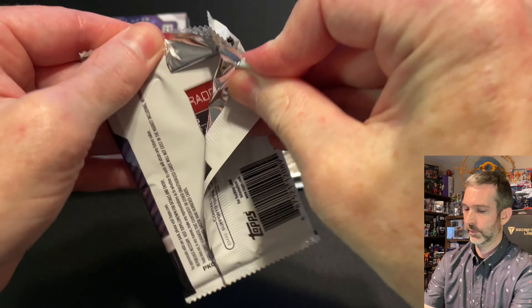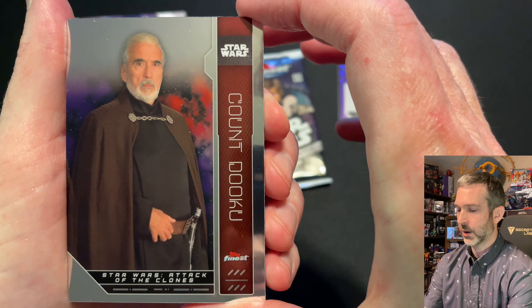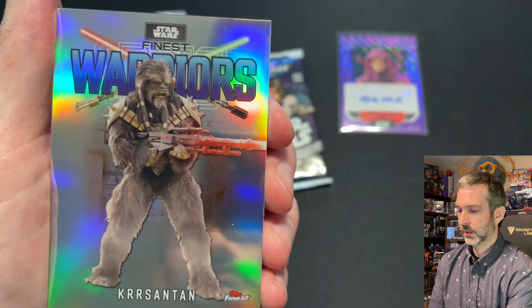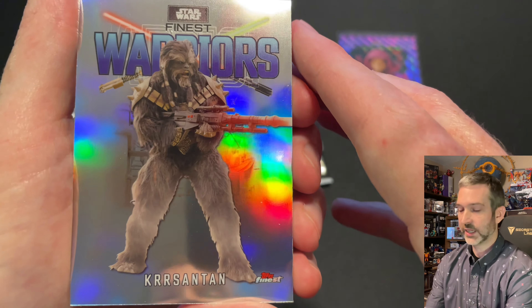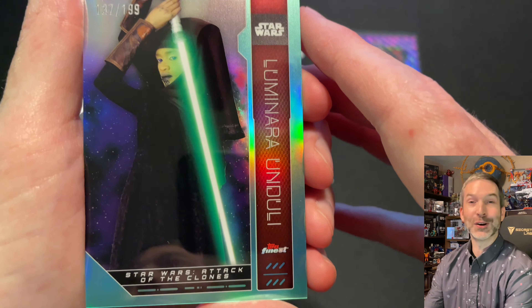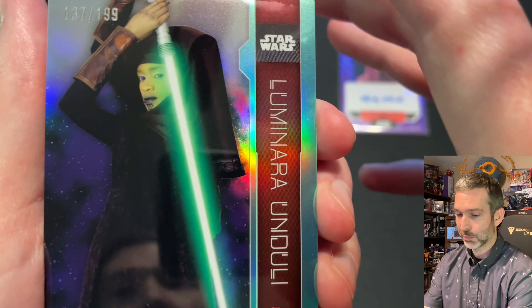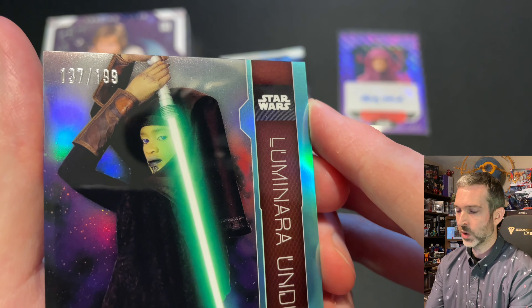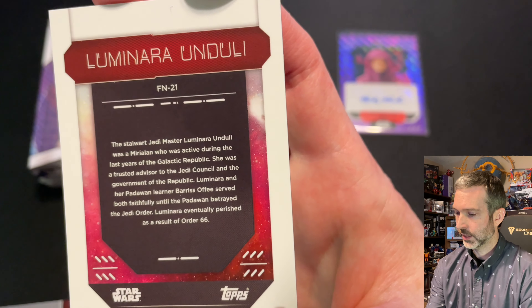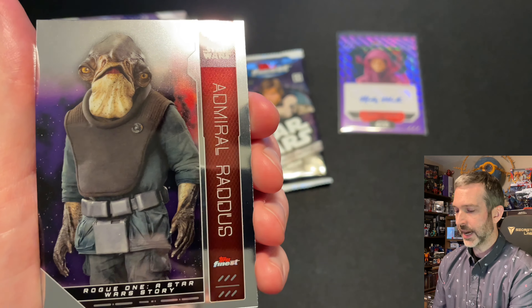Pack number five. Count Dooku base card, Luminara Unduli base card. Got another Warriors insert of Chrysanthemum — super cool. And then a refractor of Luminara Unduli — actually, this one is numbered. I think it's an Aqua refractor, out of 199. The back doesn't say exactly what type of refractor it is. And behind that, a base Admiral Raddus.